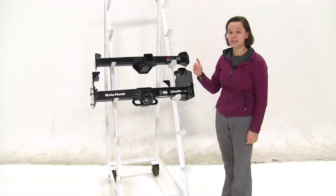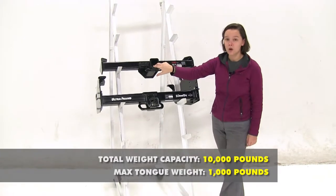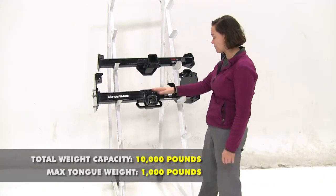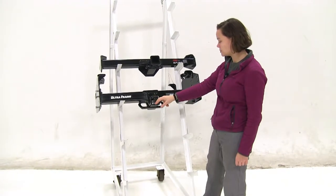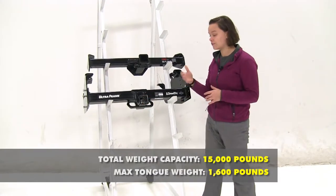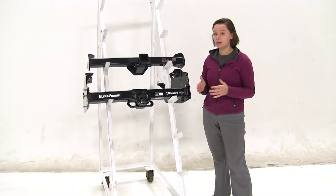As for weight capacities, starting with our Curt: the tongue weight is going to be 1,000 pounds with a max gross trailer weight rating of 10,000 pounds. For our Draw-Tight, that's going to be 1,600 pounds tongue weight with a max gross trailer weight rating of 15,000 pounds. Now these are both rated to be used with weight distribution.